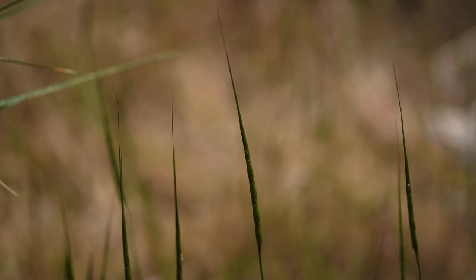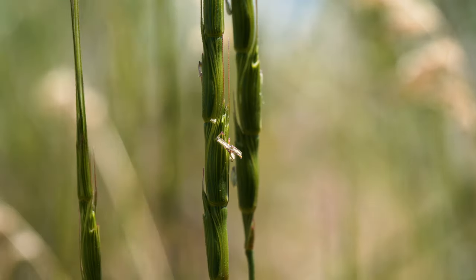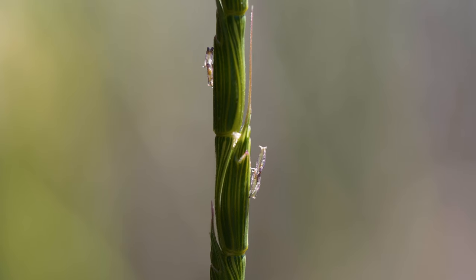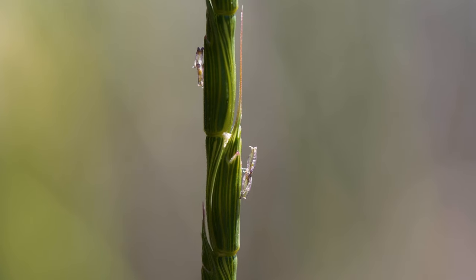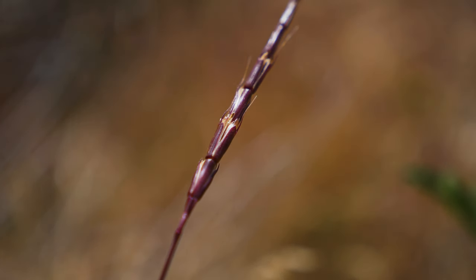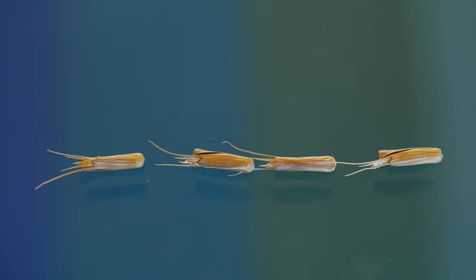Seed heads are produced in cylindrical spikes 1 to 5 inches long in late spring or early summer. Spikelets occur in a series of joints along the seed head. They are hard, cylindrical to cone-shaped, and have long awns. Spikelets turn reddish to purple at maturity and then dry to a straw color as the plant dies back, before breaking apart at the joints.